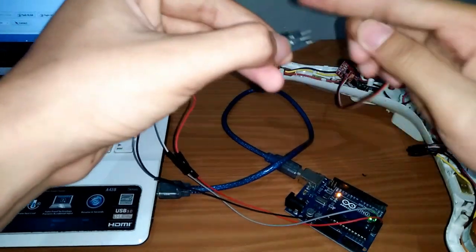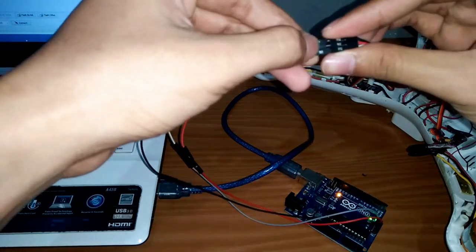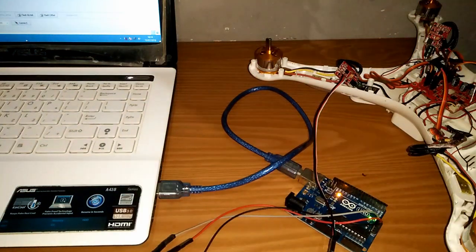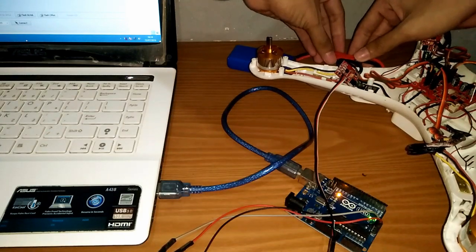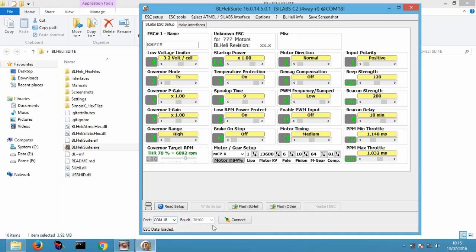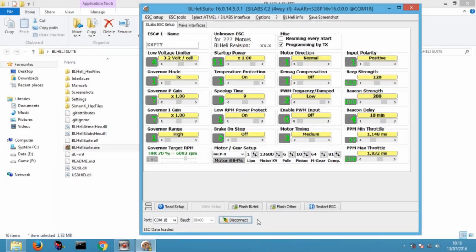Setelah selesai, hubungkan Arduino pada kabel flashing ESC sesuai warna. Hubungkan baterai, kemudian klik connect. Saat pertama kali terhubung, akan muncul pesan firmware terkunci. Jangan panik, karena ini normal. Klik flash BL Heli.